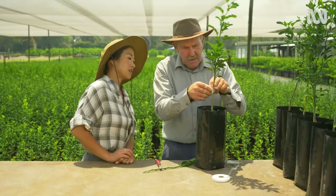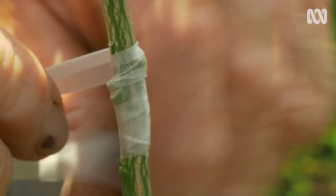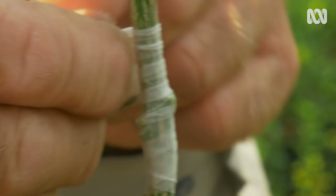Start off with a little bit of tape, just below the T. Then you start to spiral up — you're going over the bud wood as well, taping over yourself all the time so no water can get in.